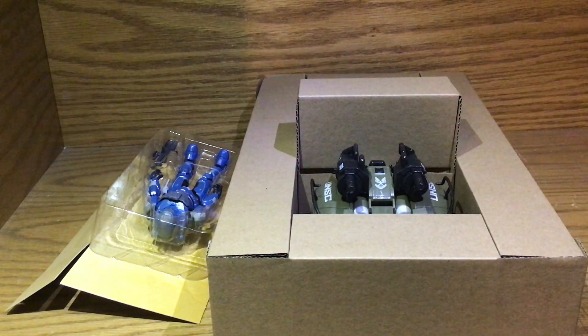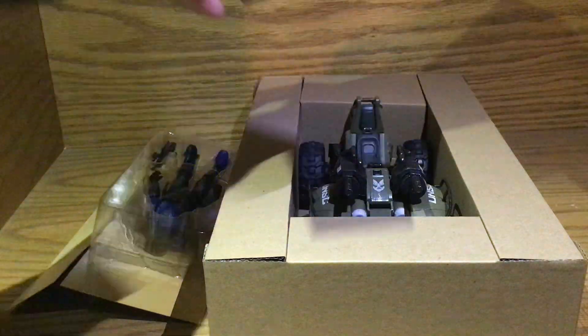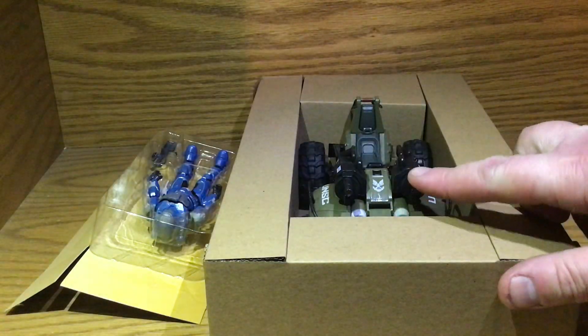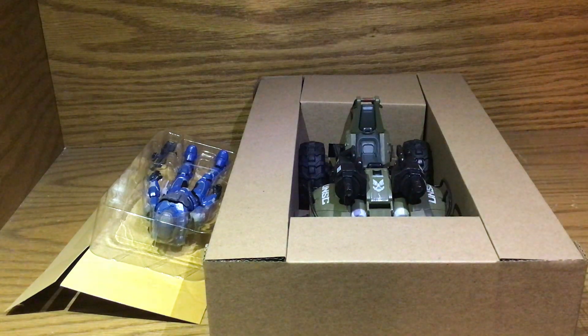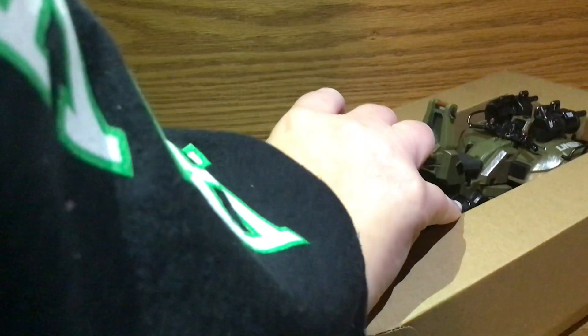Here's the box. What we have here is the Gun Goose. There's also the Mongoose — what's the difference? Well, it's in the name. There's guns on this one. The Mongoose doesn't have guns. I haven't opened my Mongoose yet. And there's a clacking toy for a baby — hence why my daughter was clacking with it.